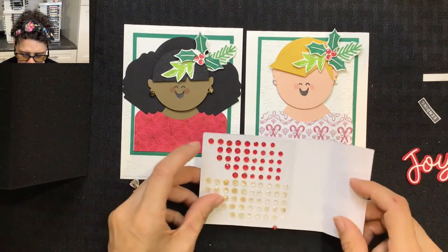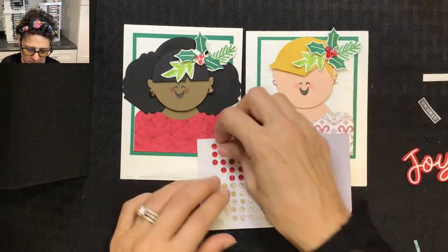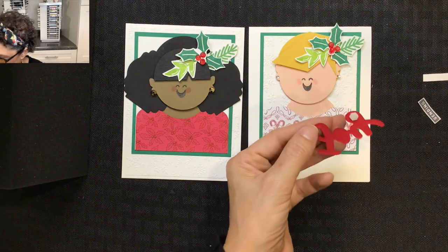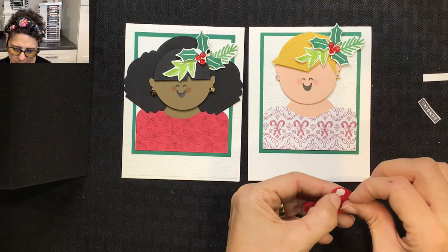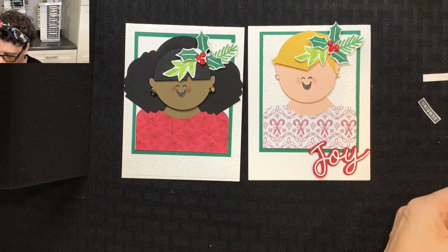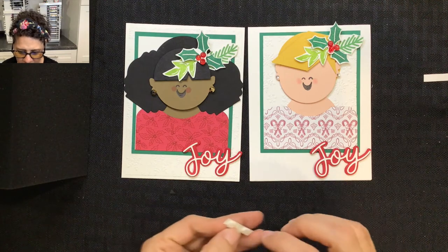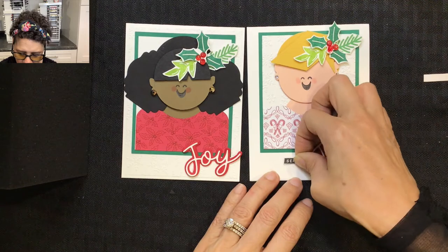For the next step I'm using Wonderful Gems — three large ones placed over the berries on their little hairpieces. Then for the words, I'm applying 'Sending Joy' with mini-dimensionals on both cards. I place dimensionals behind the little word 'Sending' that I stamped and cut out, placing it on both cards next to the word 'Joy.'